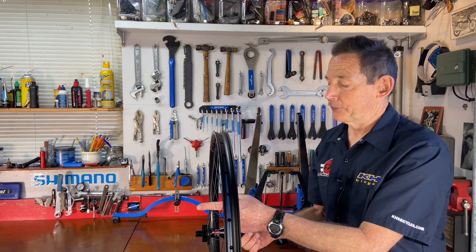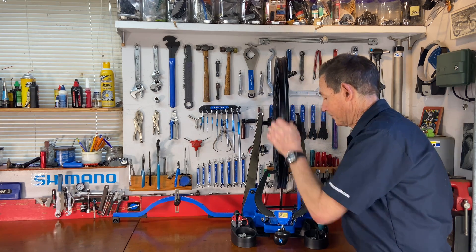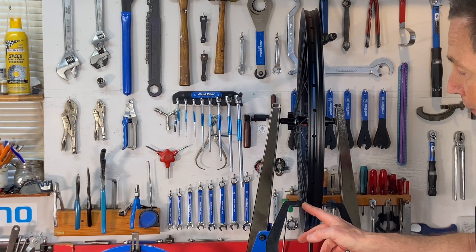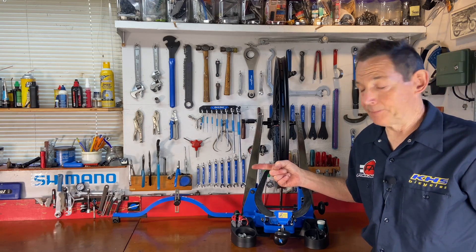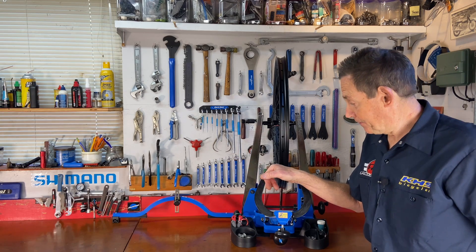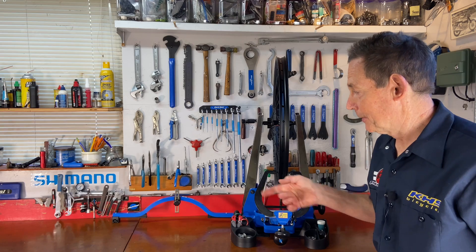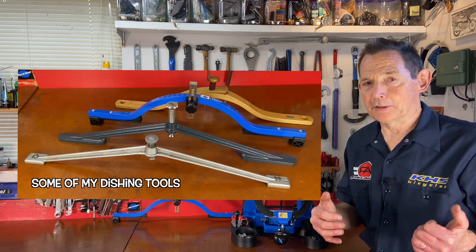We know that this wheel has to move in this direction, so we put it back in the truing stand. The truing stand shows there's a gap on one side and it's very close on the other side. By moving the rim this way, I should be able to center the wheel. I'm going to go half the distance, not the whole distance, because if I go all the way over, I'll create a bigger gap on the other side. Different kinds of dishing gauges exist - this is the Park tool - but they all use the same concept: three points as a reference compared to either side of the wheel.